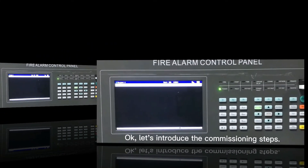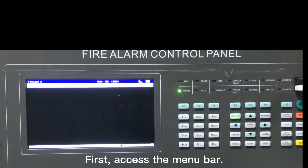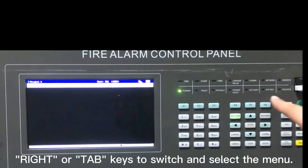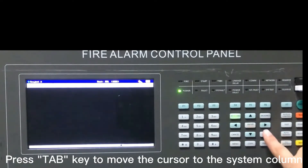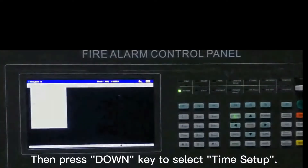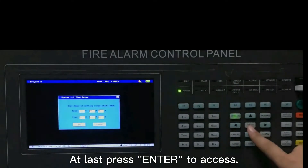Let's introduce the commissioning steps. First, access the menu bar. You can use left, right or tab keys to switch and select the menu. Of course, if you connect a mouse, it will be more convenient. Press tab key to move the cursor to the system column, then press down key to select time setup. At last, press enter to access.